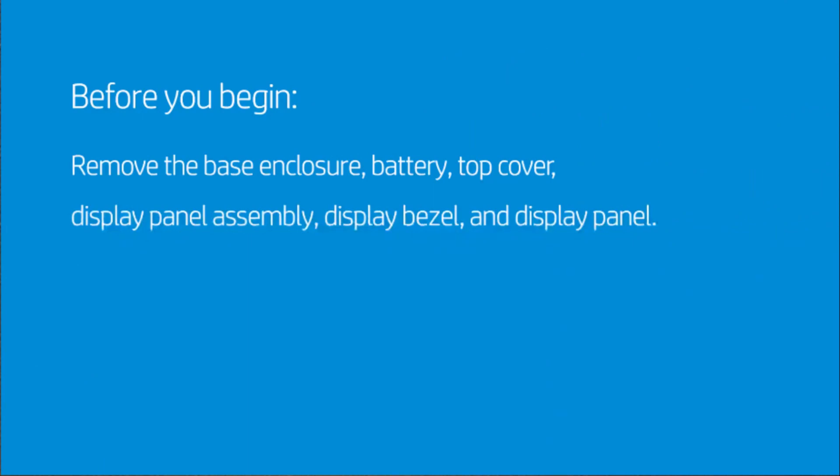Before you begin, remove the base enclosure, battery, top cover, display panel assembly, display bezel, and display panel.